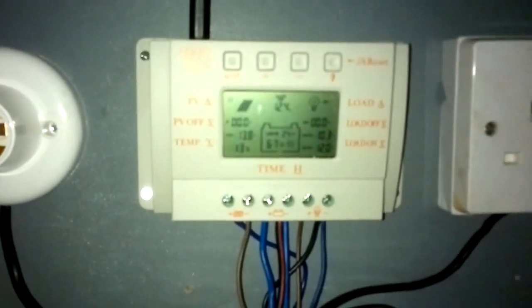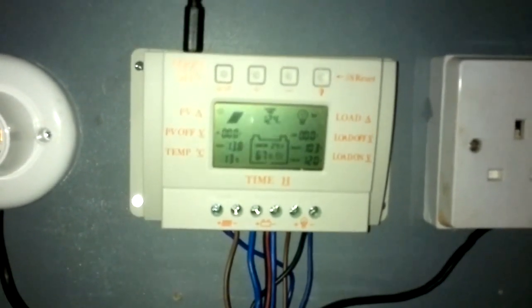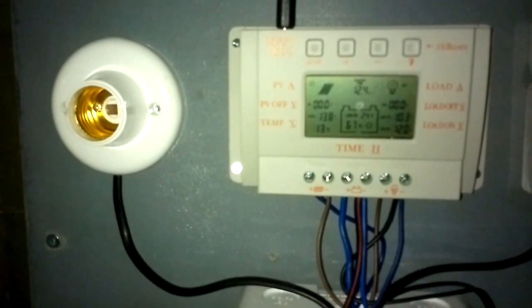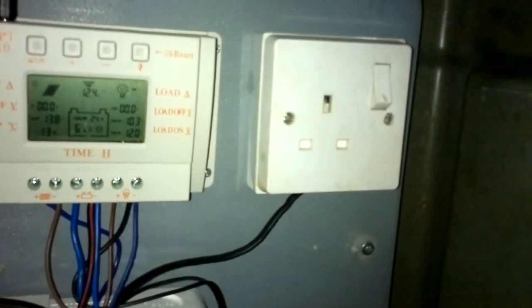Saying 12.4 volts - battery seems to hold its charge; they've been in storage for a couple of months. I still need to order a light bulb for that, but I don't think I need one now because it would just blind me with the seating position in the van. 240V out coming from the 1000 watt inverter.